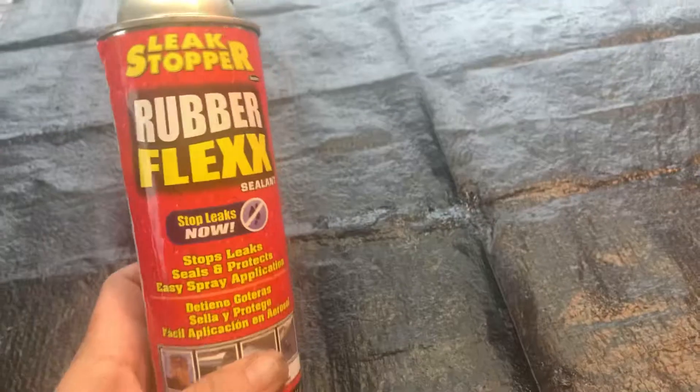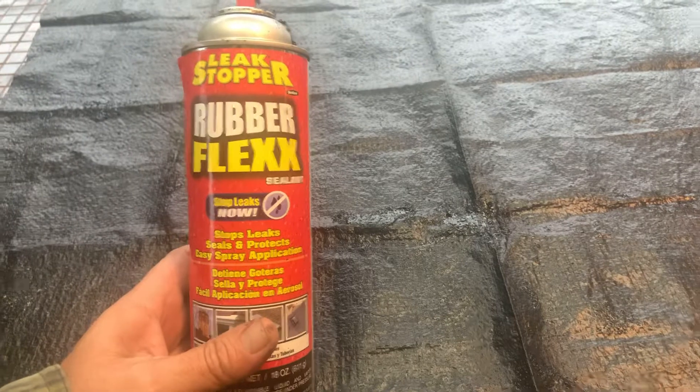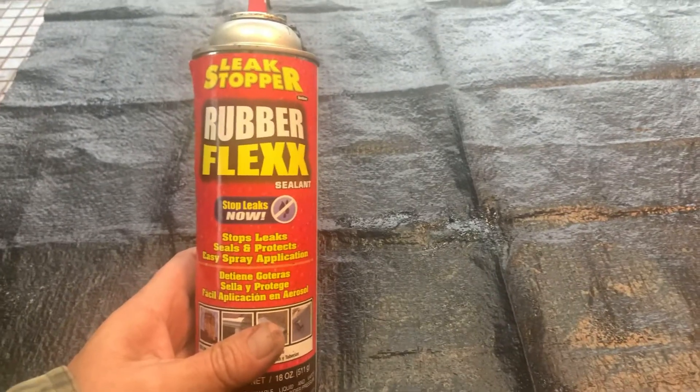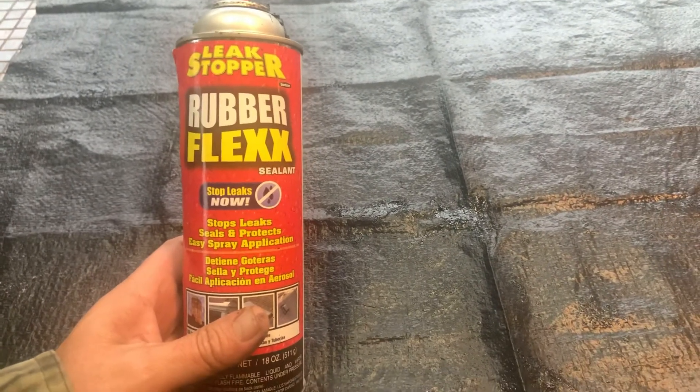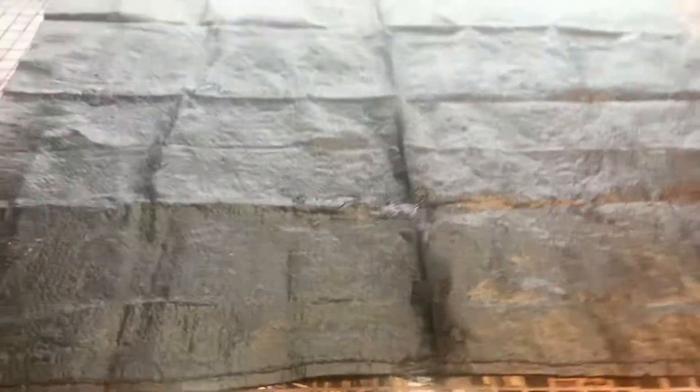This is pretty cool. Anyway, this has just been a quick tip from Tony. I just wanted to share this with everybody out there. I used about a quarter of a can of Flex Seal on it, and I got the bag for free.